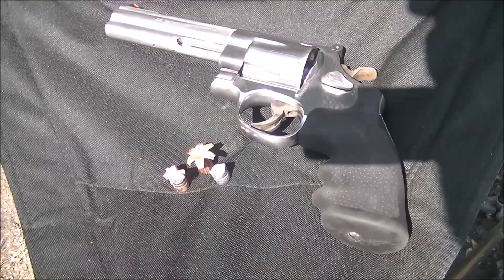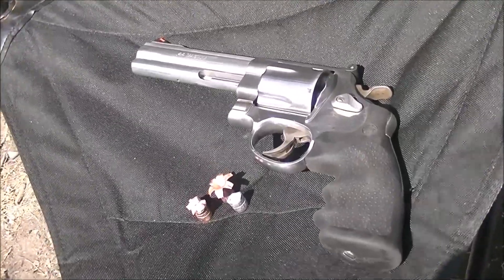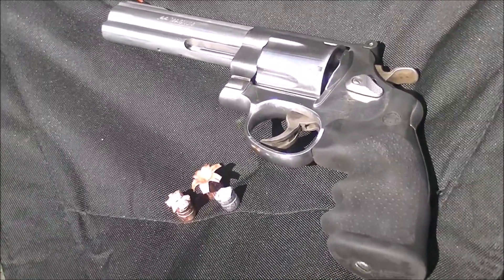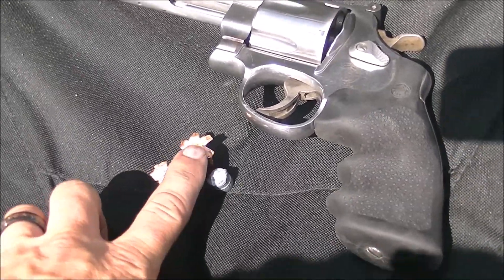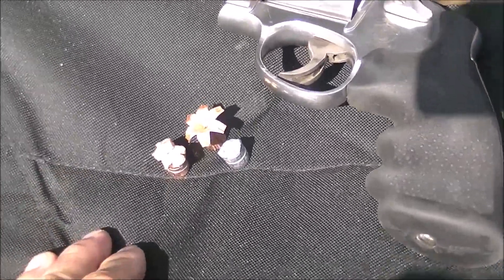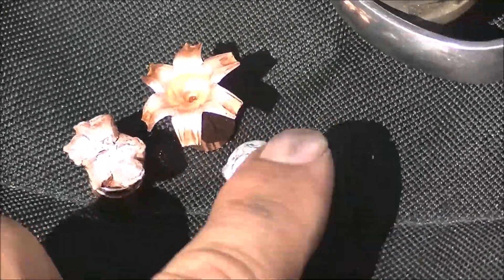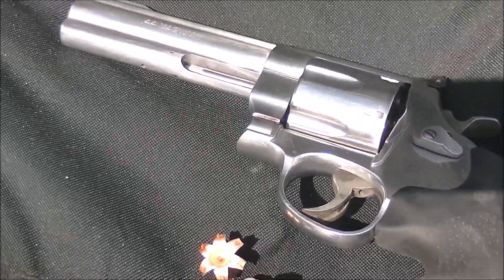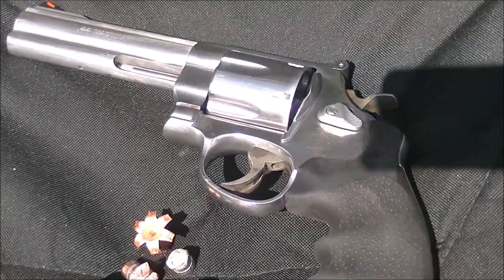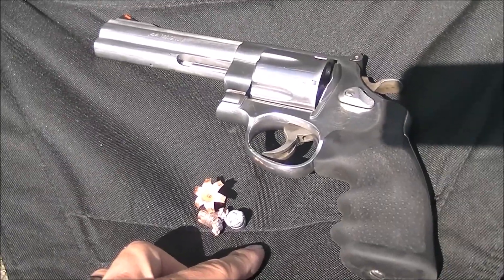That is the Smith & Wesson 629 Classic right there — beautiful gun. We have the 255 grain Keith, the Extreme Penetrator, and that Barnes XPB hollow point. All the rounds kind of did exactly what they were supposed to do, even though this one deflected on the first shot. Smith & Wesson 629 Classic — thanks to my friend for letting me borrow it here, and I will get this back to him tonight.